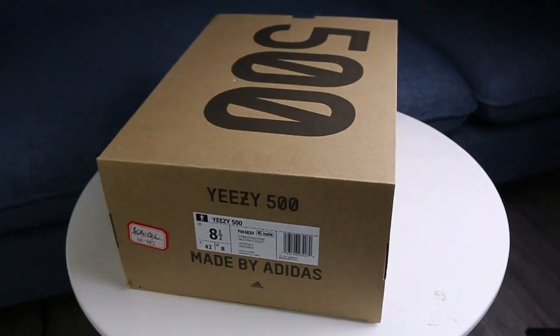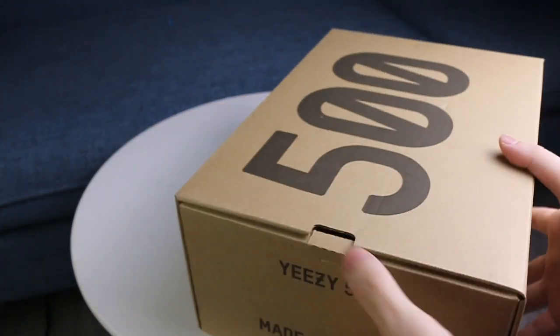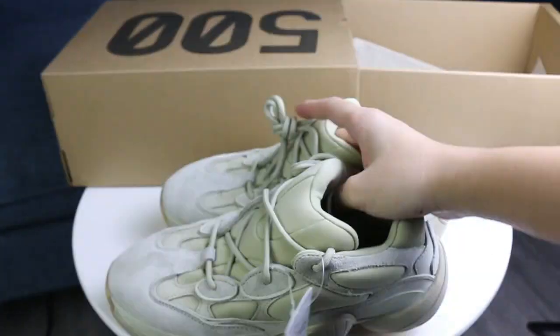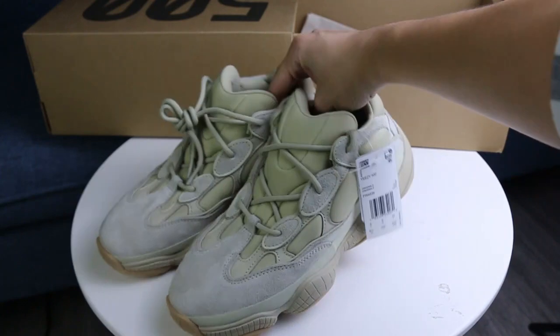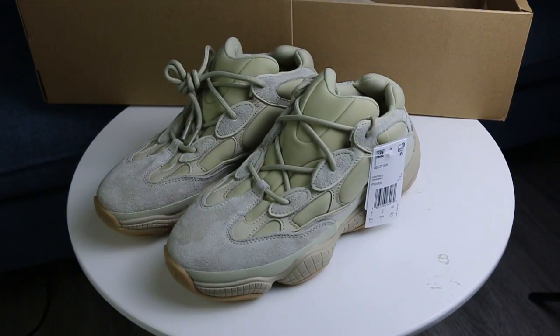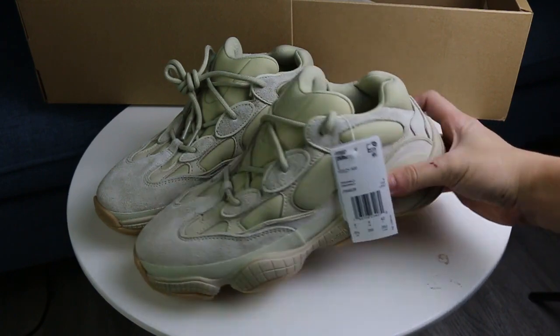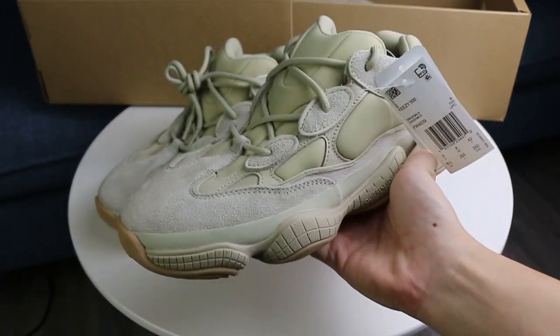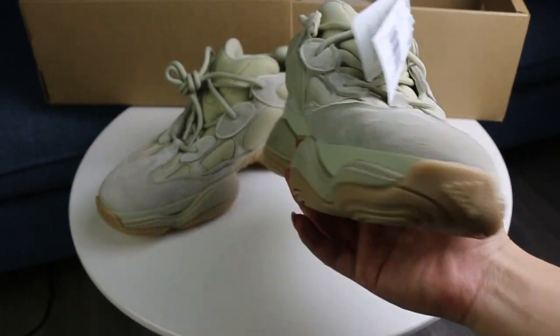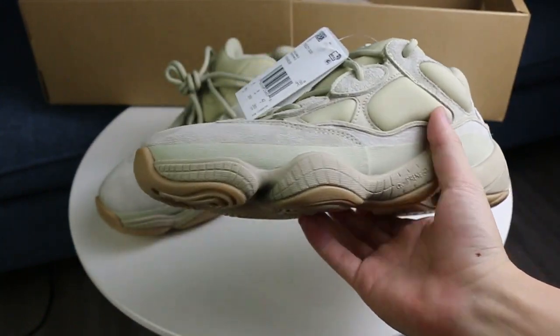So let's go check the shoes. As you can see, this pair has a classical EZ500 design and features many interesting details.